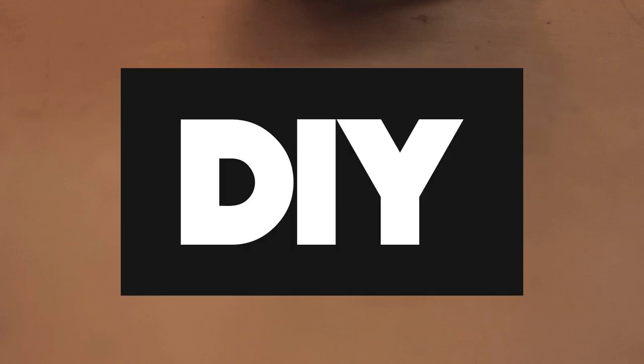Hey everyone, this is Vicky and this is my new channel where I'm gonna upload all kinds of videos like reviewing, unboxing, DIY, and so on. Today I'm gonna show you a clock — the alarm clock.